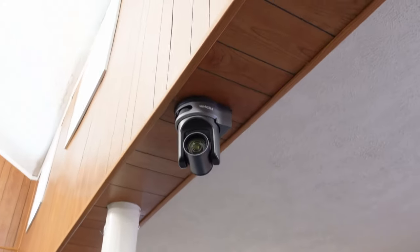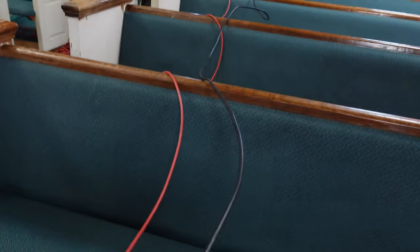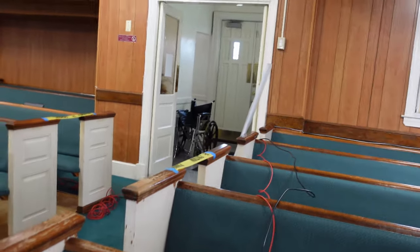We got one camera down — excuse the fact that I took my shirt off, there's a boiler in here and it is super hot inside the sanctuary. So far we got one camera mounted, and I've placed the conduit there. I need another strip to go all the way down to the end, and then these cables are going to go inside of it. Then we have to tackle the attic and figure out how to get the cables over there.